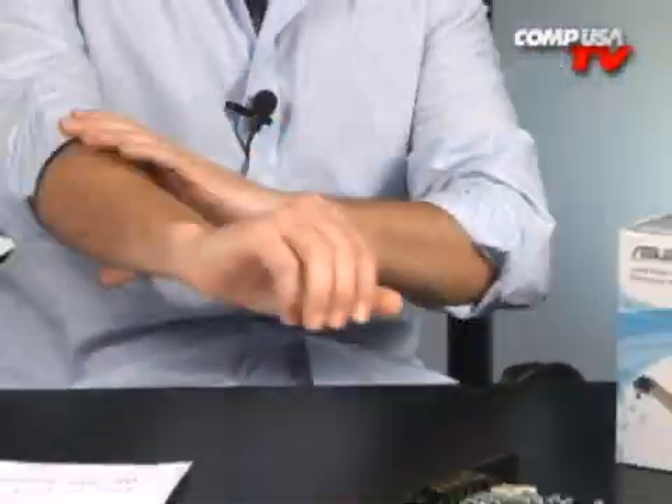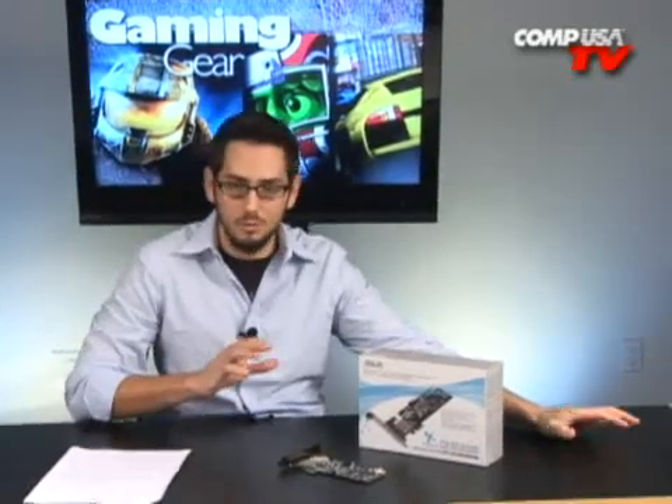I'll go out on a limb and say this is probably the best card you can buy for the money right now. It performs amazingly — it's almost comparable to the D2X; in blind tests, nobody could really tell the difference, myself included testing both side by side. Being half the price, it's the best bang per buck. I definitely recommend it.